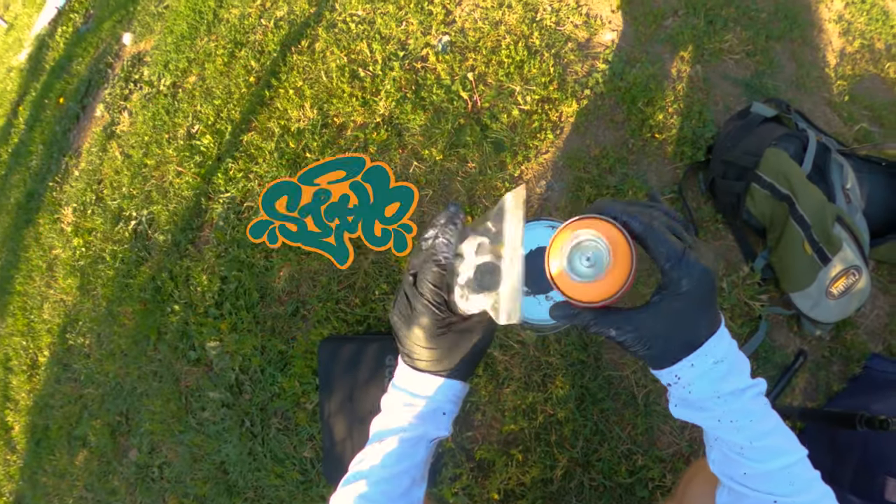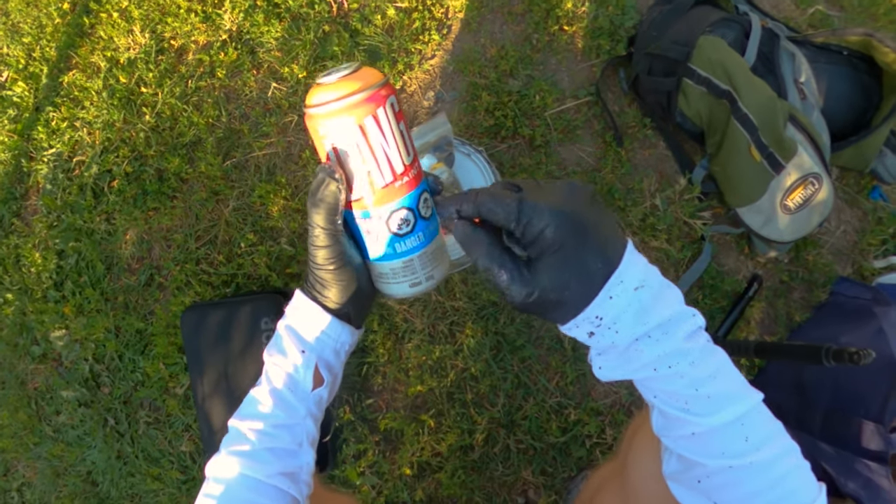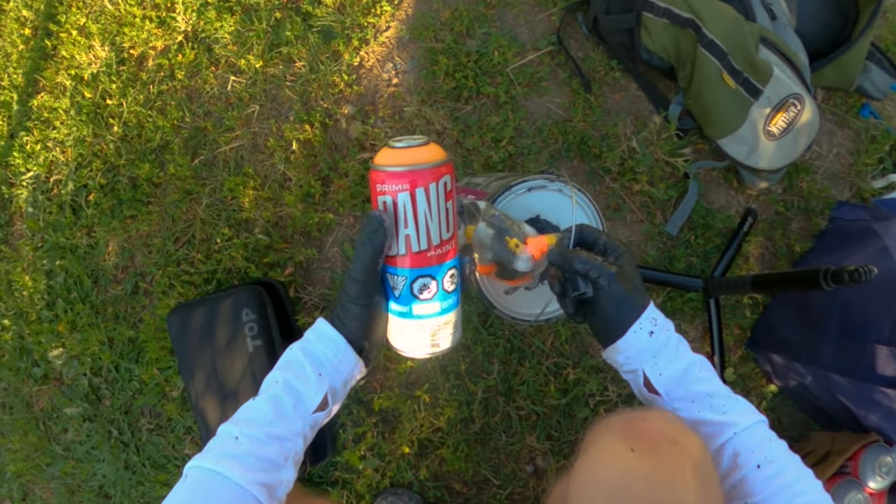Check it out! We're gonna start this video off with some quick tips on how to get some skinny, skinny lines. We got Dang Paint here from Bombing Science — big shout out to them for supporting the channel.